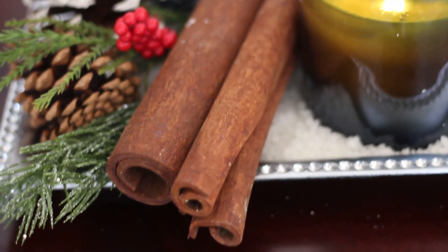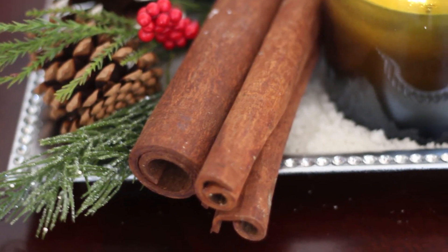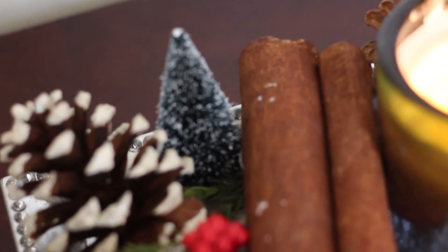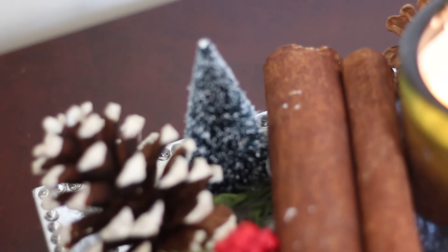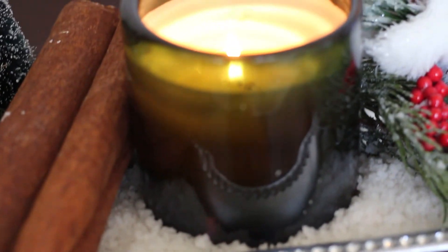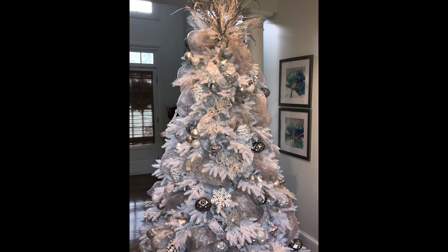On the tray I have a polar bear and my laughter candle, and the cinnamon sticks are imitating bark. I put a cute little mini tree and some frosted pine cones on the tray as well, and I added some really cute holly berries just for added color.